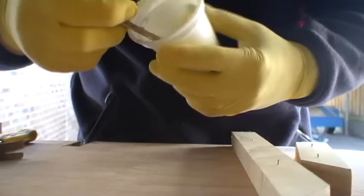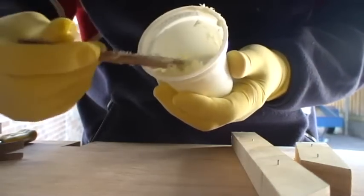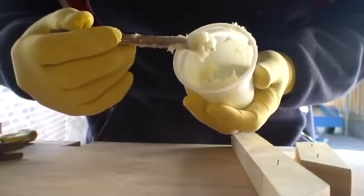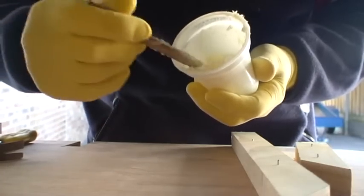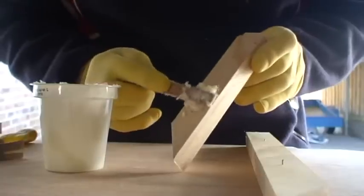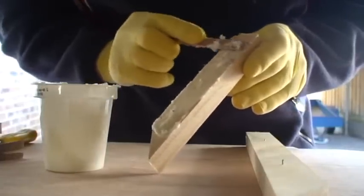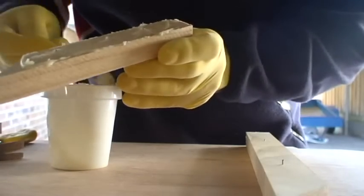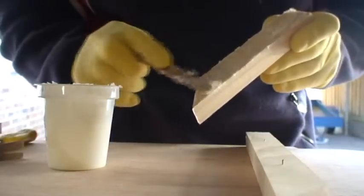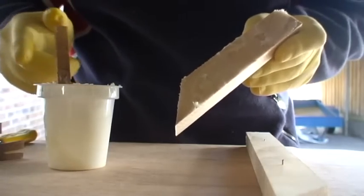Here's my epoxy mixed up in my mixing cup — otherwise known as a yoghurt container in its previous life. This is the thickness I've got my epoxy to; you can see it sitting there — it won't sag, won't run out of the joint. It's probably a bit thicker than I'd really like, with a little bit too much glue powder, but it'll certainly be okay. All I'm doing is taking our pieces and buttering them on. There's no need to get it too thick — make sure you've got good coverage. You do actually want to see some squeeze out the side of the joint when you press it down, because it lets you know you've got it all full.